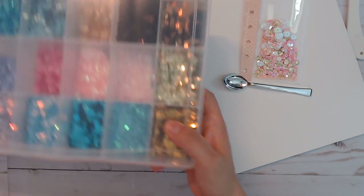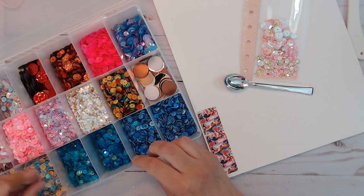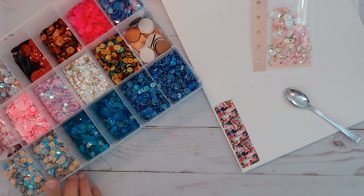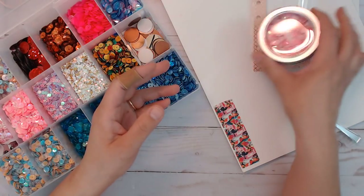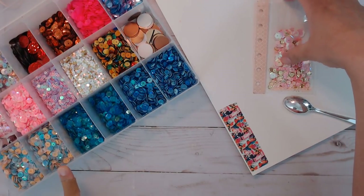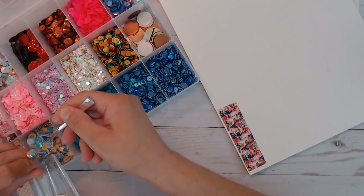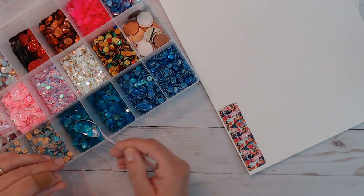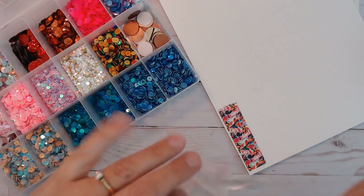I'm going to go back to this one here because it has something similar but a little toned down. I found these at Tuesday Morning — they're normally $1.99 so I've picked up several of this color because I love that combo. I'm going to go ahead and use it because I need some of this color in here even though it's not the same. Maybe just one scoop carefully — a little more. Actually I'm going to add just a touch of this one — it has a mix of translucent and a darker color in there.